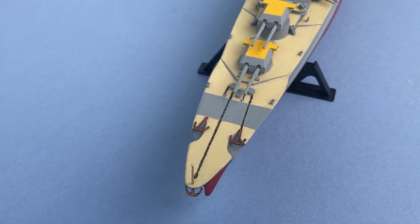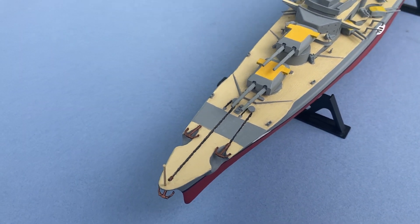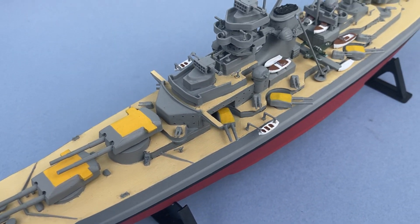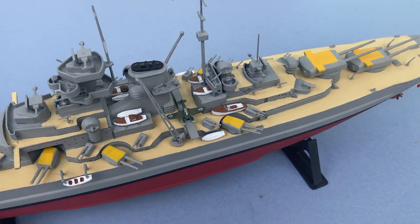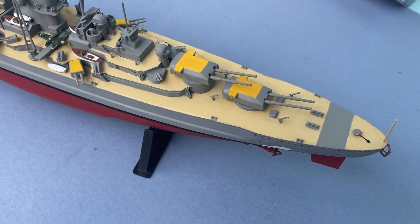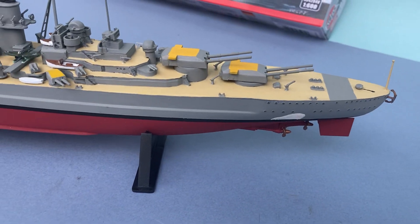It's not going to be the finest ship model you ever see. Would I recommend it? Yes, of course I would. It's a good challenge — not for your very first kit — but you will have improved modelling skills when you're finished.